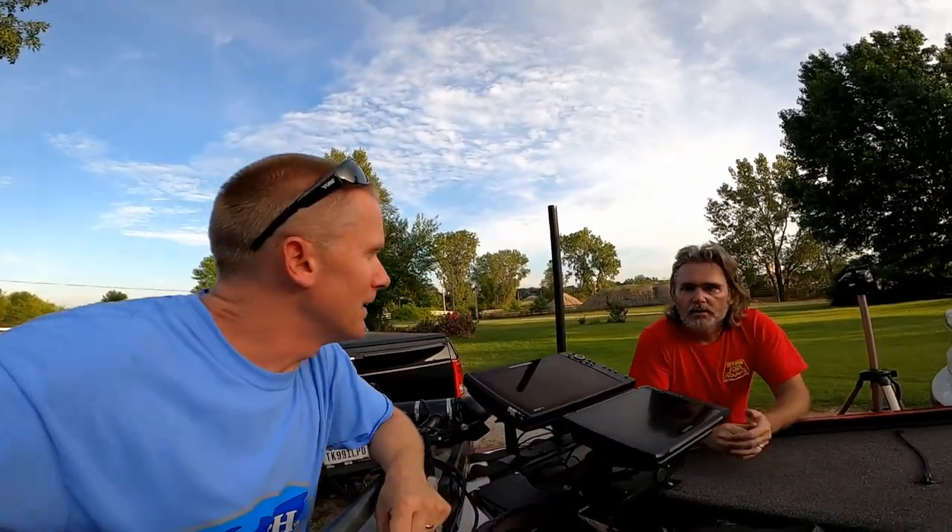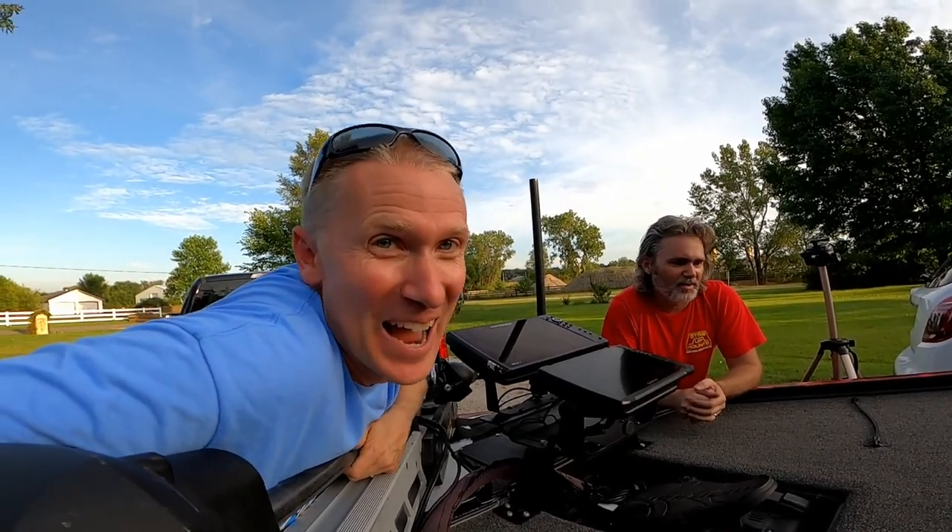Thank you very much, Joe. Straight Up Mounts is what I now have on my boat, proudly — links are down below in the description. It's time to go have a blast with some smallmouth bass, baby!